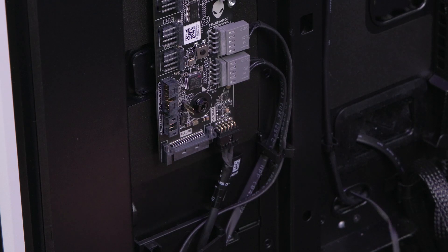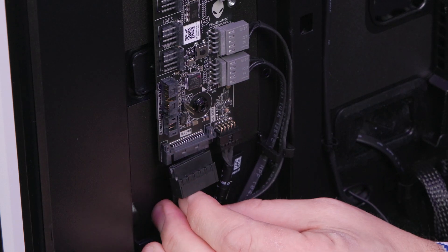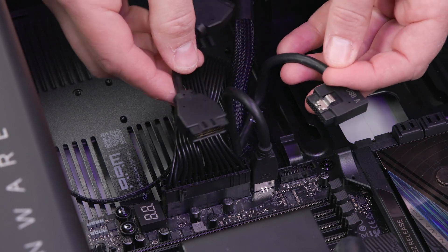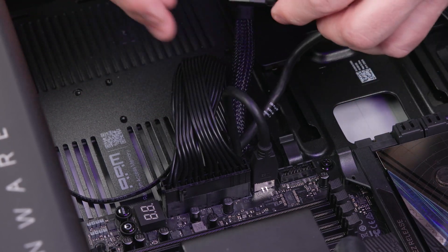The ELC power connector on the AlienFX board must be connected to it with a SATA power cable. Connect the top I/O USB dongle to the 20-pin connector on the third-party motherboard.